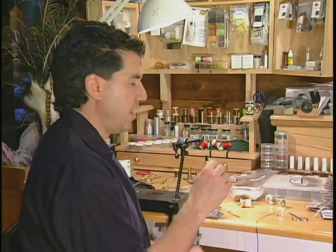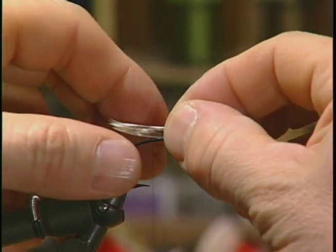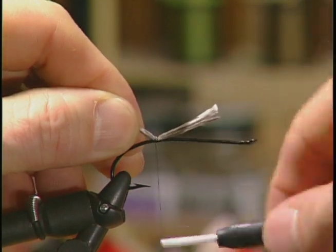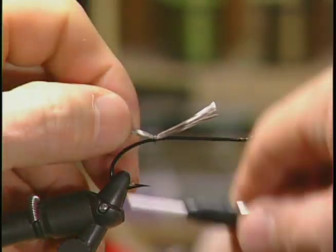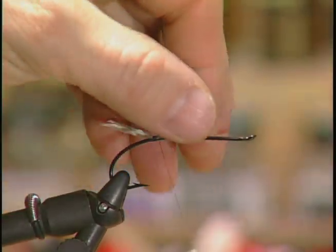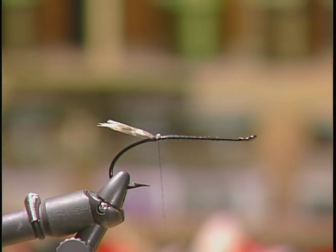For the tail I'm going to take some natural turkey and run it back so it's past the bend in the hook and tie that in for the tail. Take a few wraps behind the turkey on the tail just to help that tail stand up a little bit, then trim off your excess.